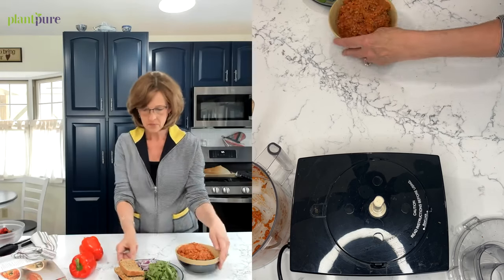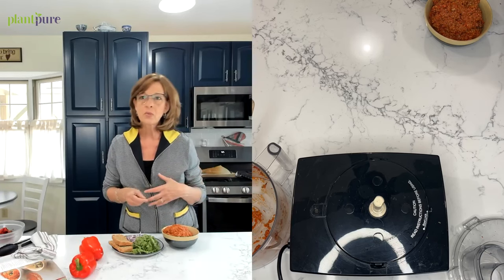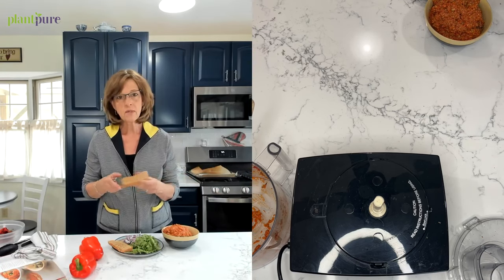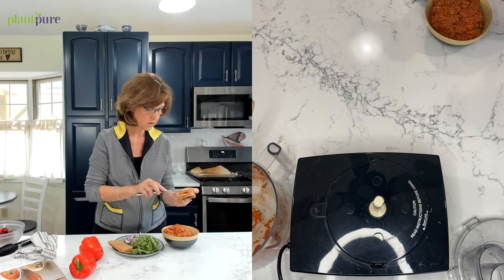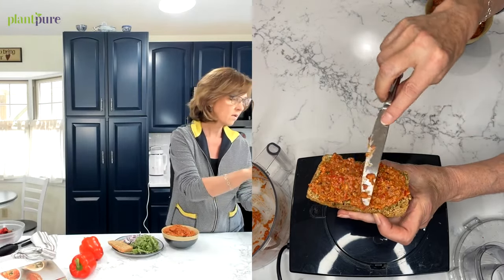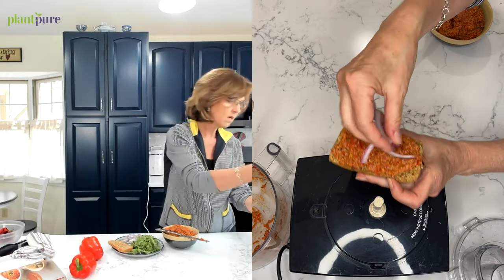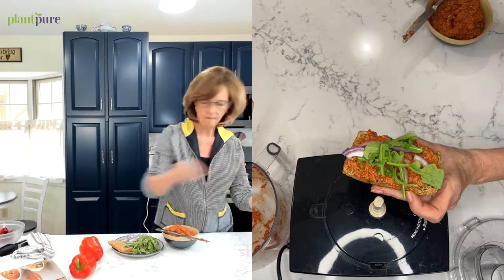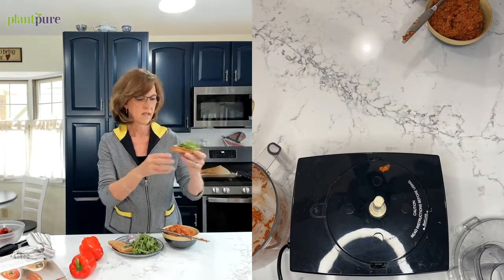You're going to think I'm really weird when I tell you this is breakfast for me. I love a savory breakfast — I like avocado toast, peanut butter toast. I'm not much of an oatmeal person. So this is going to be my breakfast in the morning. I have some homemade bread here — you can put it on anything you want, like a whole grain bagel. I'm going to put some red onions on top and then a little bit of arugula.